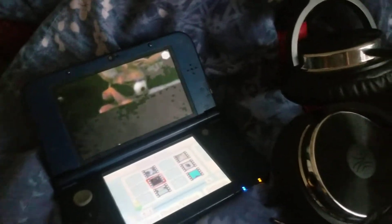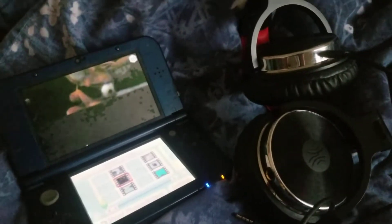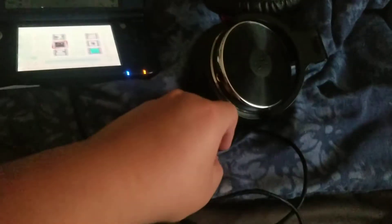Hey there kids, I'm Nicky and today I'll show you how to connect this headphone wire to the Nintendo DS. So you have to connect it like this, and then you connect it on the hole.